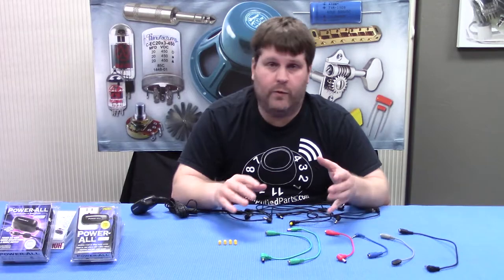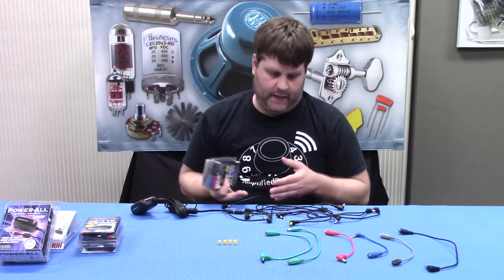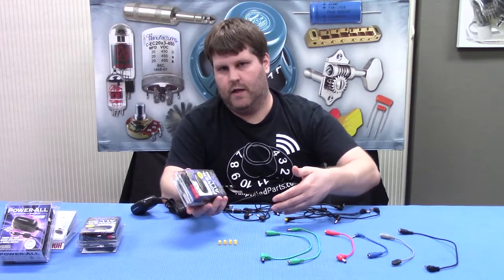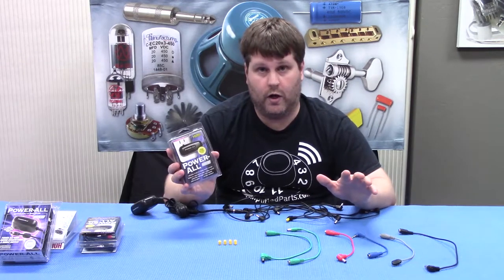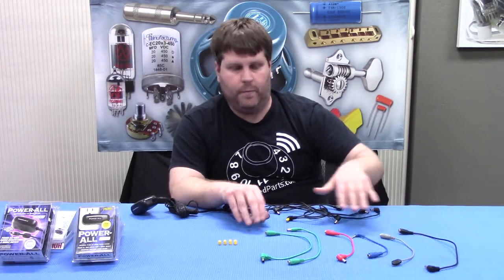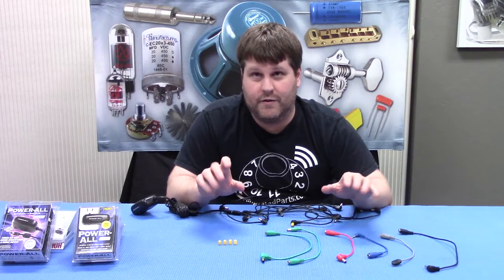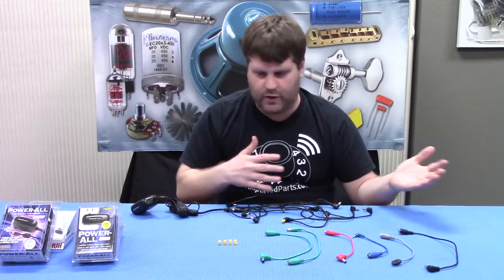So we showed you what came in the deluxe kit. We also have the basic kit — it's a little bit smaller. It's going to come with your Powerall and instead of an 11-plug daisy chain, it's going to come with a five-plug daisy chain, along with fewer extension cable options. If you have a smaller pedal board and you don't need the 11-plug daisy chain, the basic kit will get you where you want to go. Anything you need to hook up your pedals can also be bought separately on our site, so you can customize your board however you want. The deluxe takes care of a lot, especially if you have a big board — say you're in a shoegaze band doing nothing but My Bloody Valentine covers. But if you have a smaller, pared-down board, the basic kit works great and you can always customize from there.